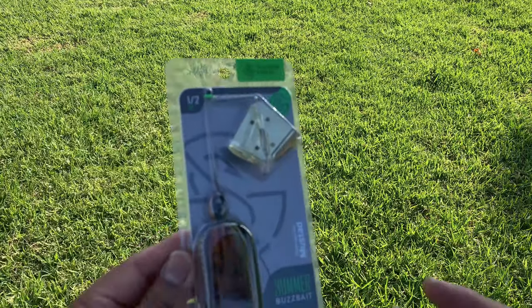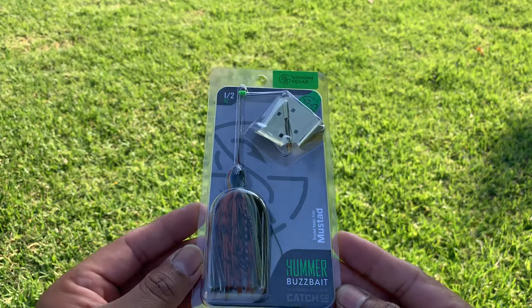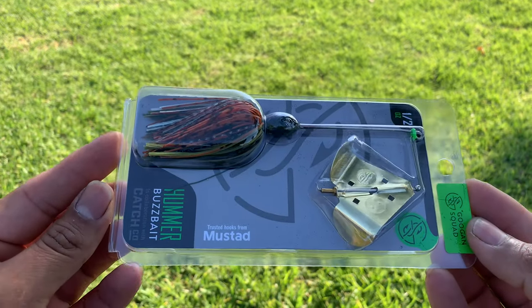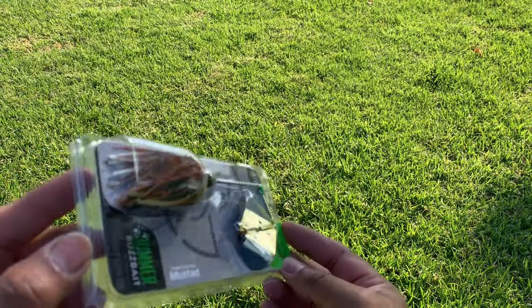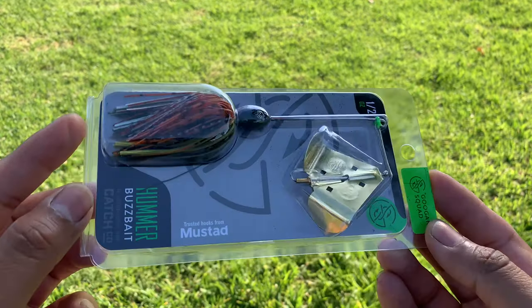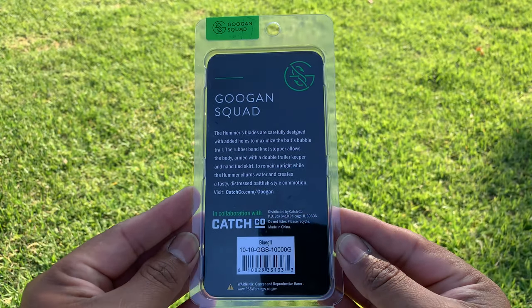The next one — I've heard so much about this and I've seen a bunch of fish caught on these, so I'm hoping I can be amongst the rest. This is called the Trusted Hook from Mustag — Guggen Squad — the Hummer Buzzbait. And there you have it. I've heard a lot of good things about this, really good reviews, and I've seen really good fish catches on it. I can't wait to give this a throw out on the water.